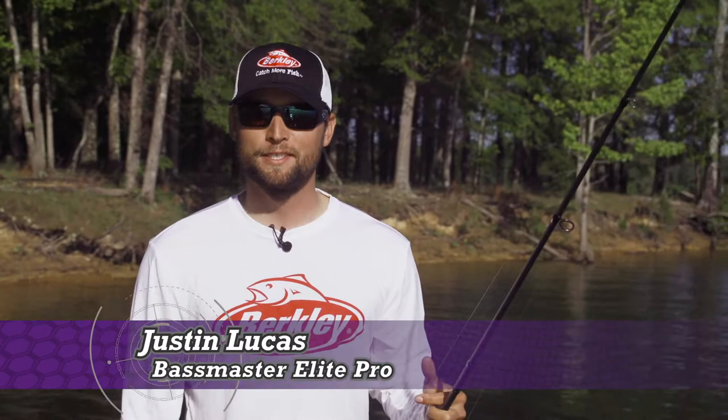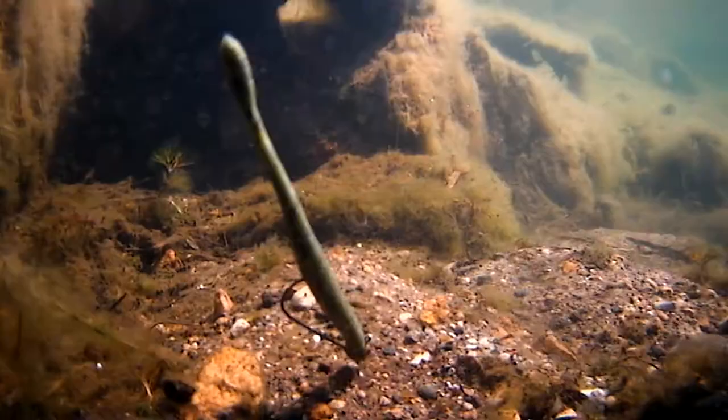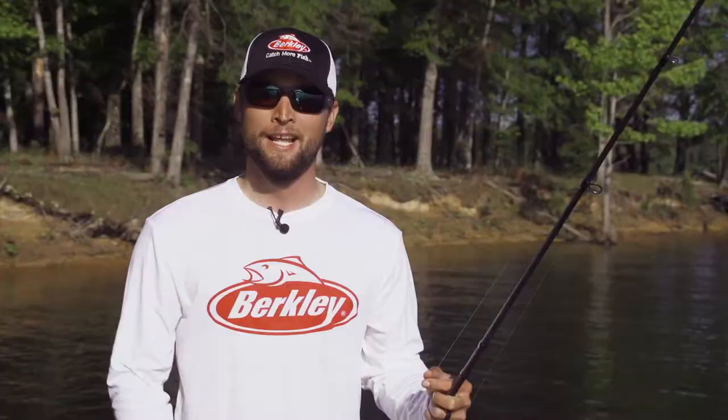Hey everyone, I'm Justin Lucas. I fish on the Bassmaster Elite Series. I want to show you guys a new product coming out from Berkley Power Bait. It's called the Max Scent Series, and tell you why it'll actually help you catch up to 45% more fish than even original Berkley Power Bait. The way that this bait and these worms dispense scent is unbelievable.